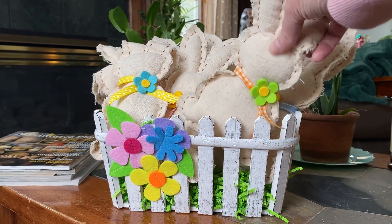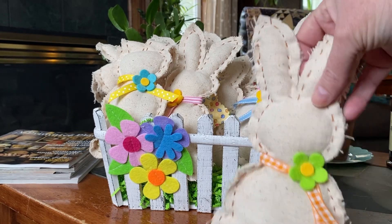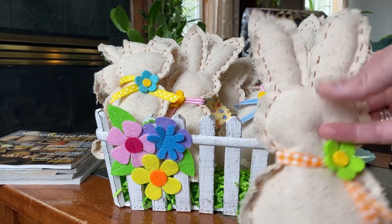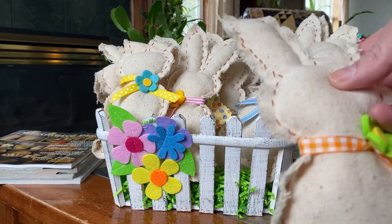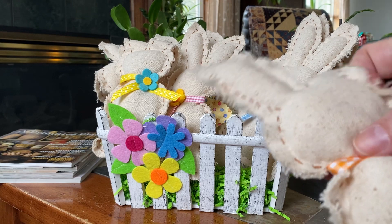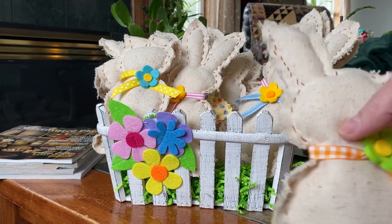It's filled to the brim with these little cute bunnies that they made out of this little twill fabric. I can't remember exactly what this fabric is called, but Patty will probably tell me. It has a really loose weave, so when you handle it, the edges fray and it's really cute.